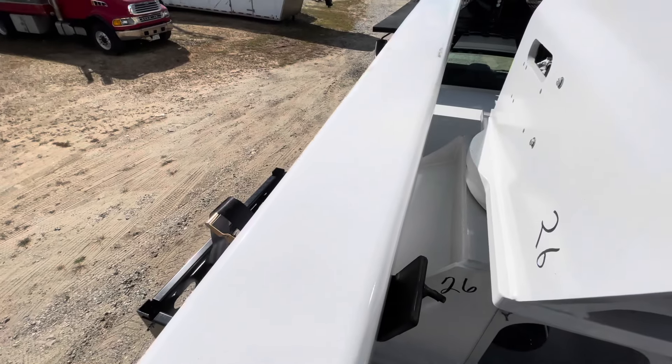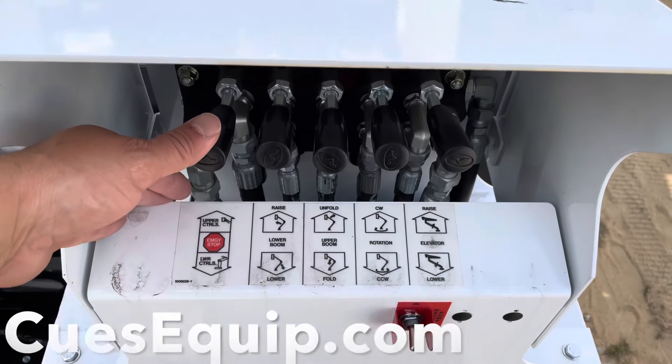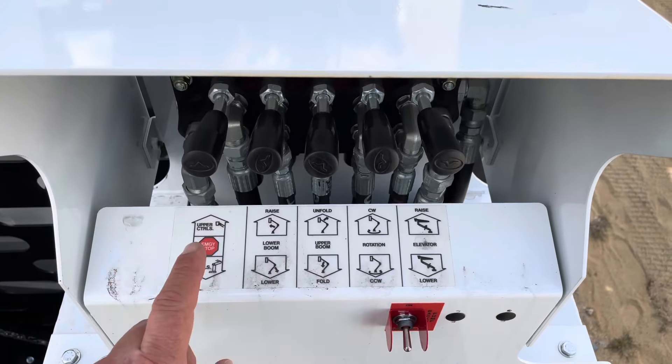Now you're free to lift up the boom. At this point you'll have power to the lower controls. So to select the lower controls, you're going to want to push down on this lever. And then to raise the boom, hit the lower controls down and power up at the same time. And there you go — you're up and away.